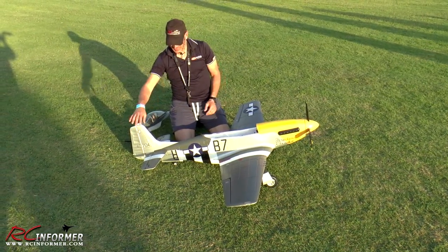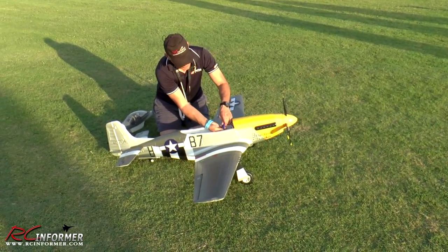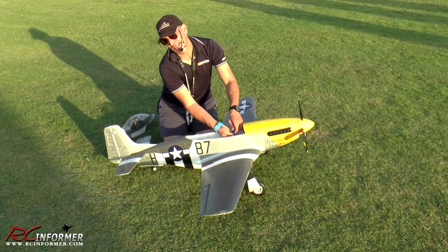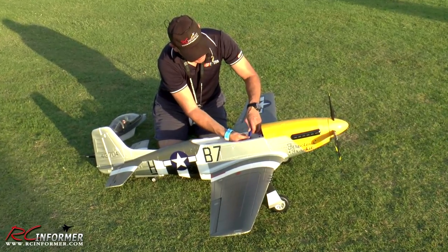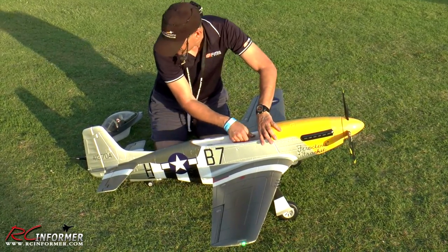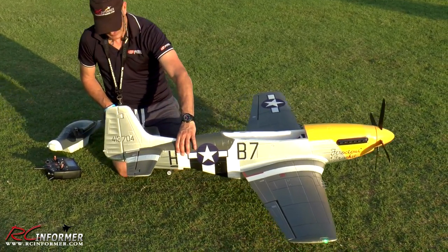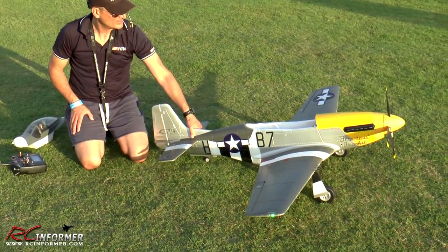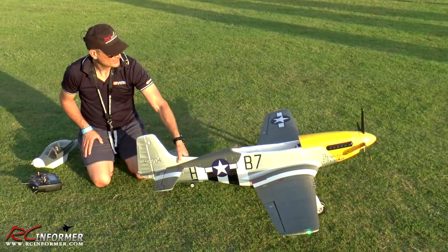I've got the 1700mm Ferocious Frankie from FMS. We're going to be flying it, plugging it in, trimming and tuning the flight because I've got about 19 airplanes I need to get trimmed and tuned. I'm going to do a throttle calibration here — let me plug that in. There we go, get that set.